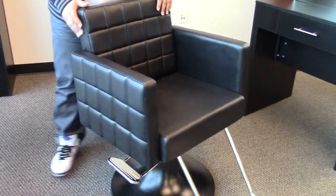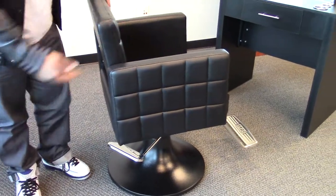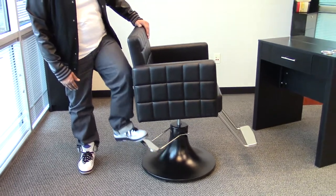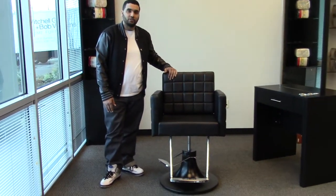With this chair, you have plenty of options to choose from, from the base and the footrest, that way you can make the chair to your own liking, and with this chair, it will look great in your salon.